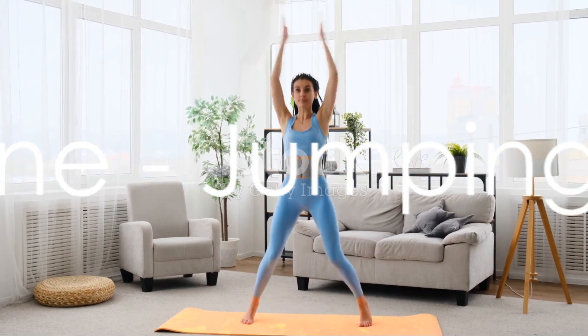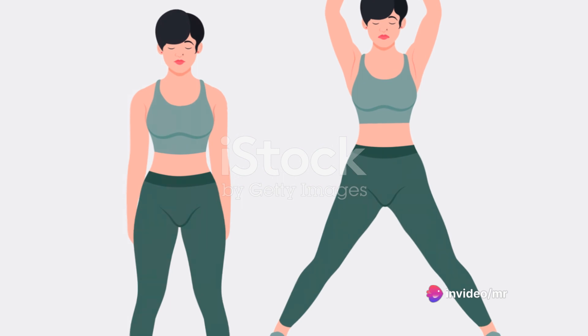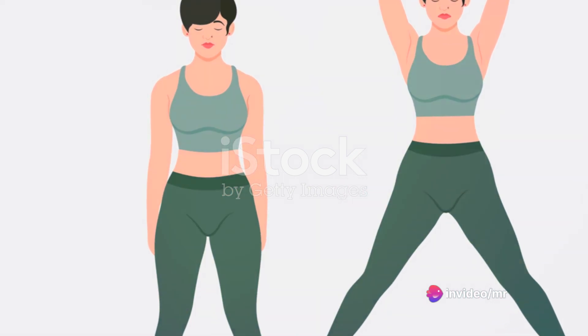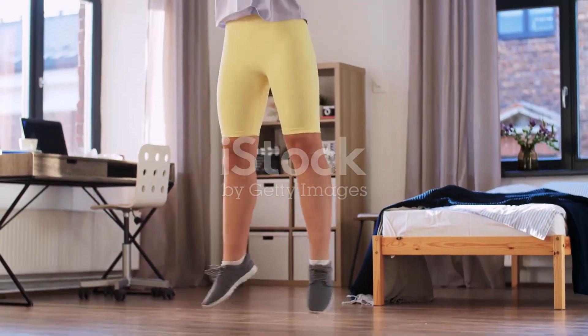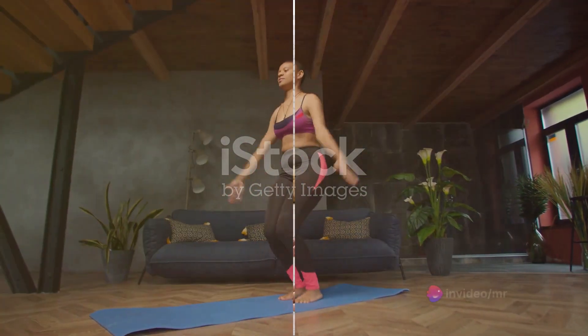Day 1, we begin with jumping jacks. Stand upright with your legs together, arms at your side. In one swift motion, jump your legs out to the side and raise your arms above your head. Then reverse the motion by jumping back to the original position. Repeat this for a full minute. This exercise is a great way to get your heart pumping and muscles warmed up.